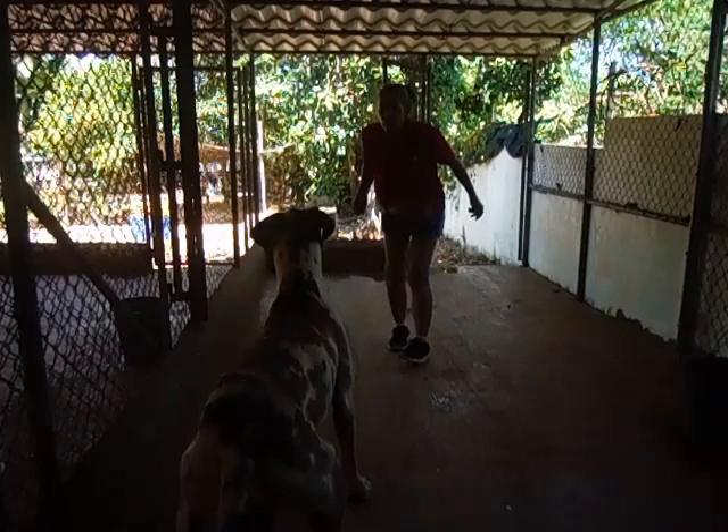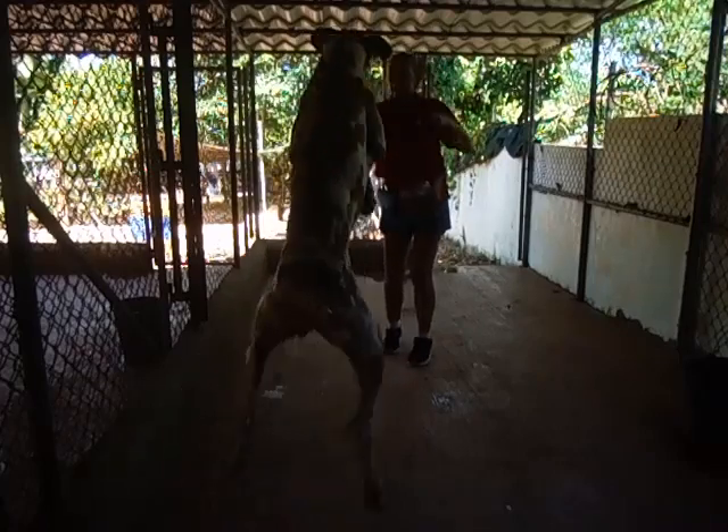Okay, ready? Let me catch it. Ready? Jump. Yes! Good boy. Good boy.